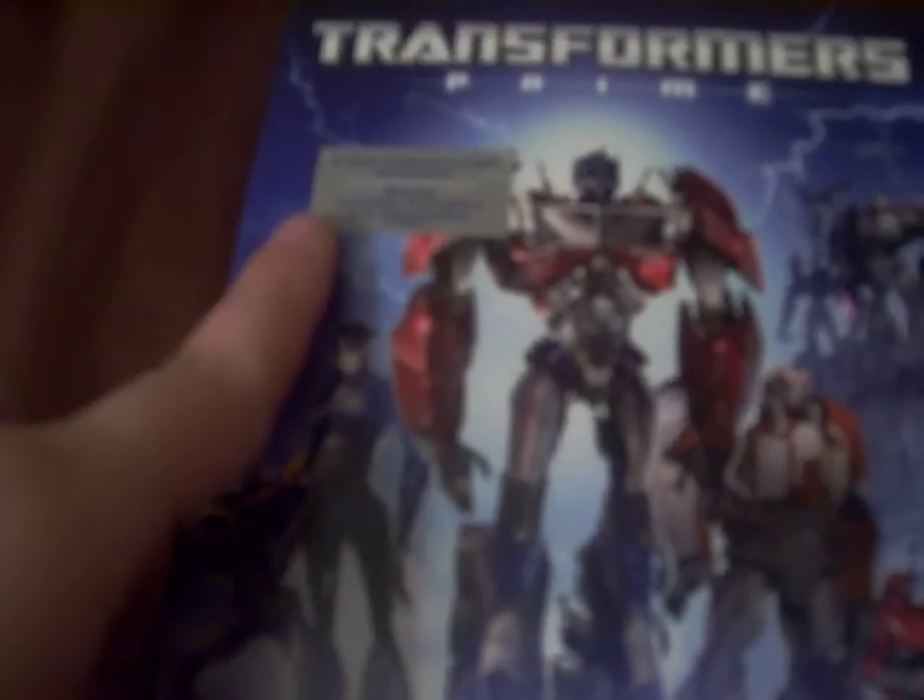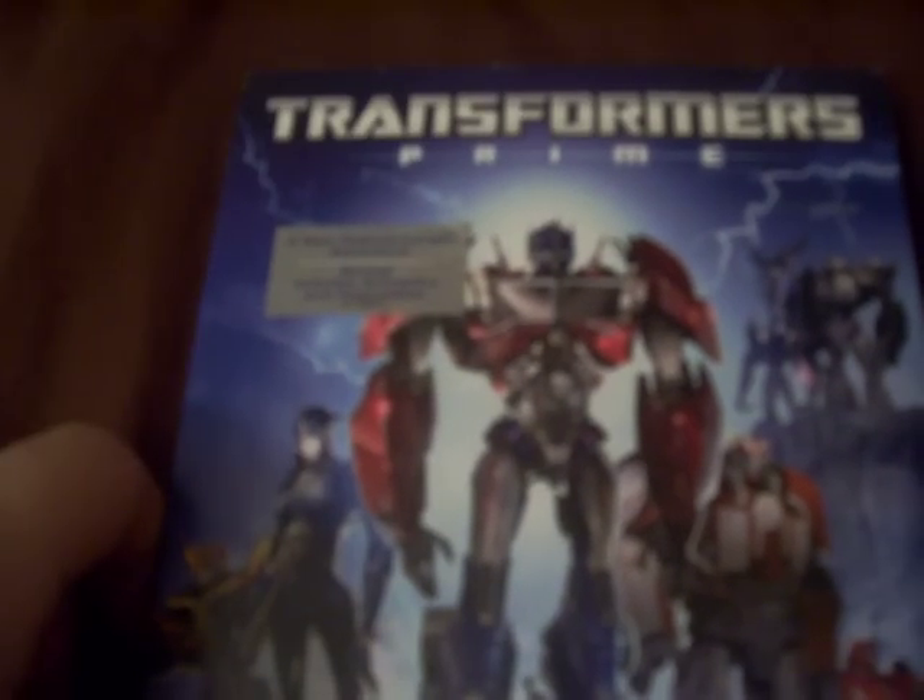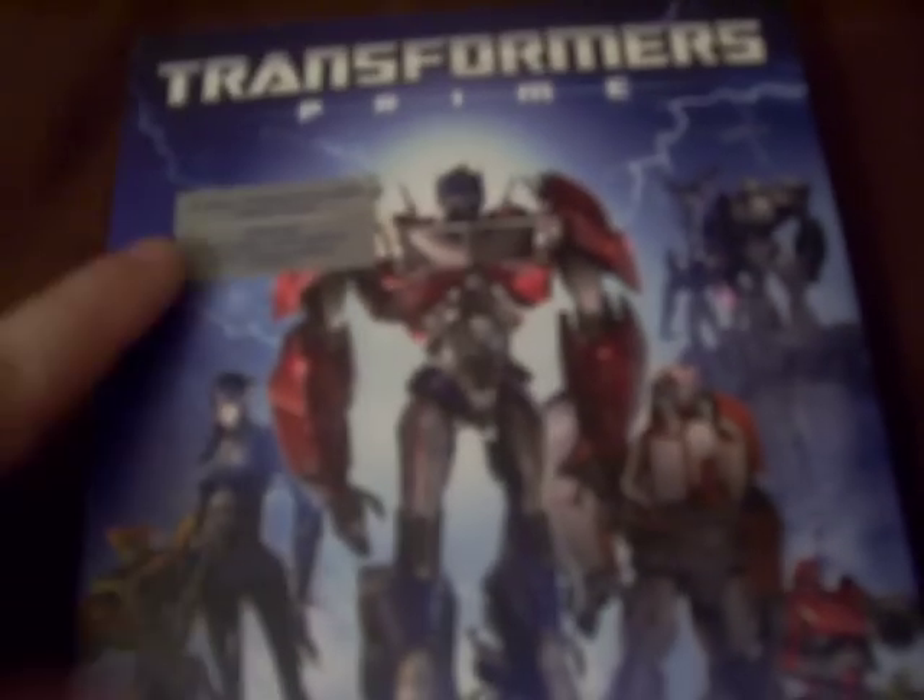Hello everyone, this is AutobotMike18 with another DVD review slash unboxing video, and today we have the review of Transformers Prime Darkness Rising, a 5-part miniseries that was released right before Season 1. You guys probably just saw my Avatar Last Airbender review — that is my first favorite animated series, and this is probably my second favorite. I just like Avatar a little bit more than Transformers Prime.